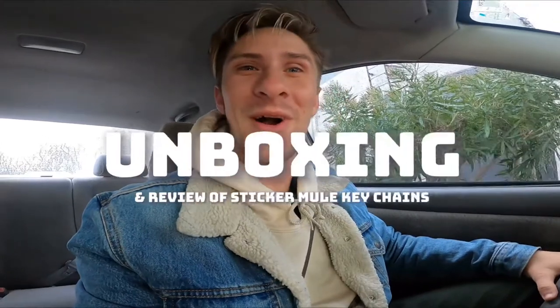All right, good morning! Getting some Starbucks at the drive-thru and we just got a new box of some goodies, so we're gonna do a little unboxing video.